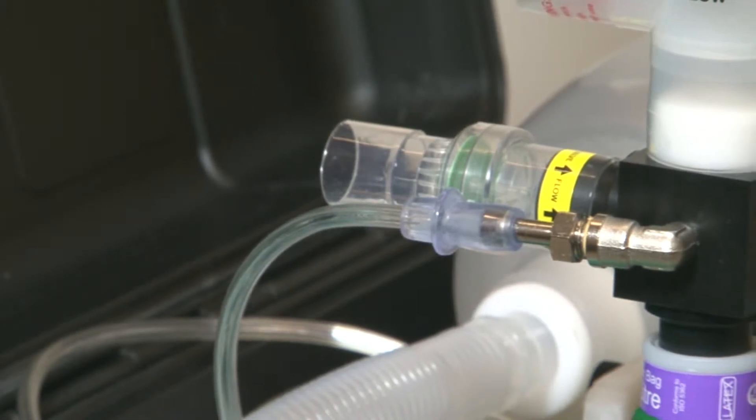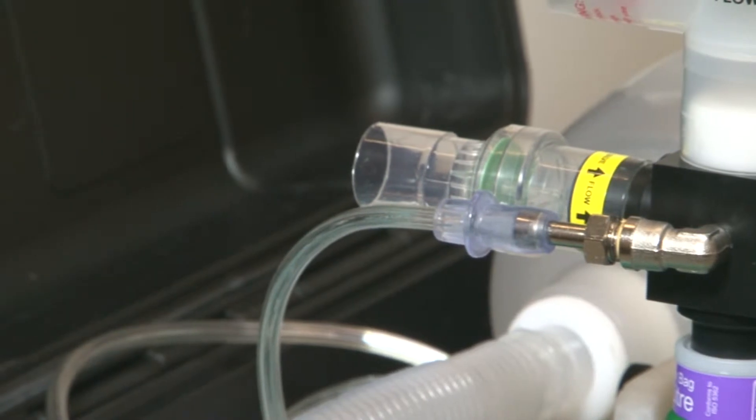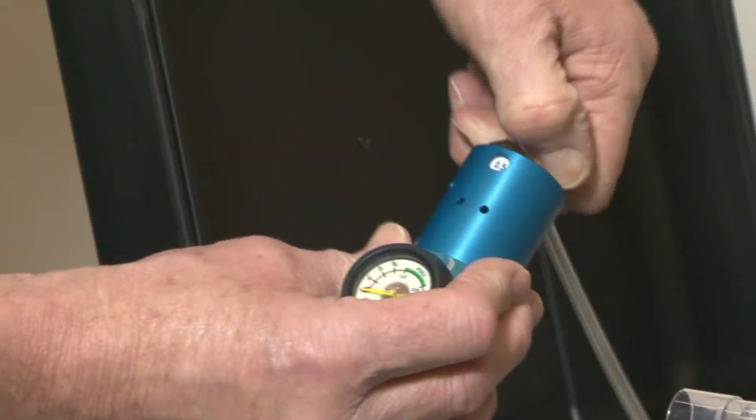Supplementary oxygen can be added to the system through this tube, either from an oxygen concentrator or from an oxygen cylinder using the regulator flow meter supplied.